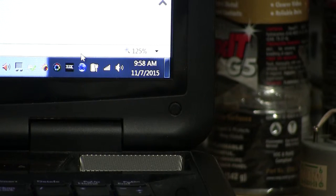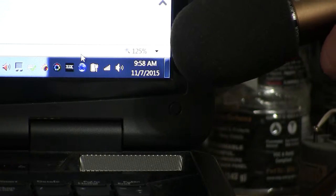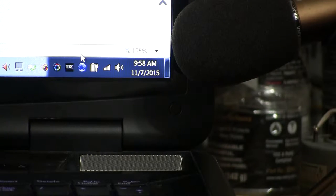Hello boys and girls. There we go, that's much better. So there's a date and time, as you can see it on that. Let me step over here and put the microphone back down here like that, and then zoom out some.